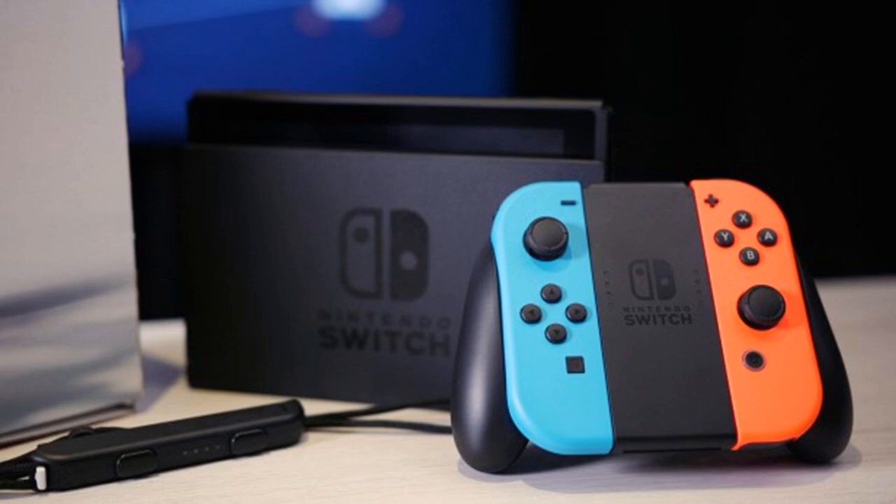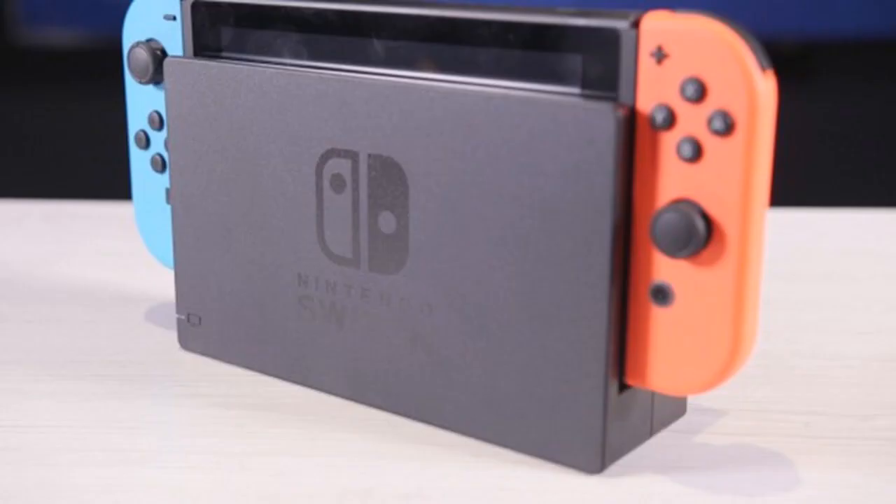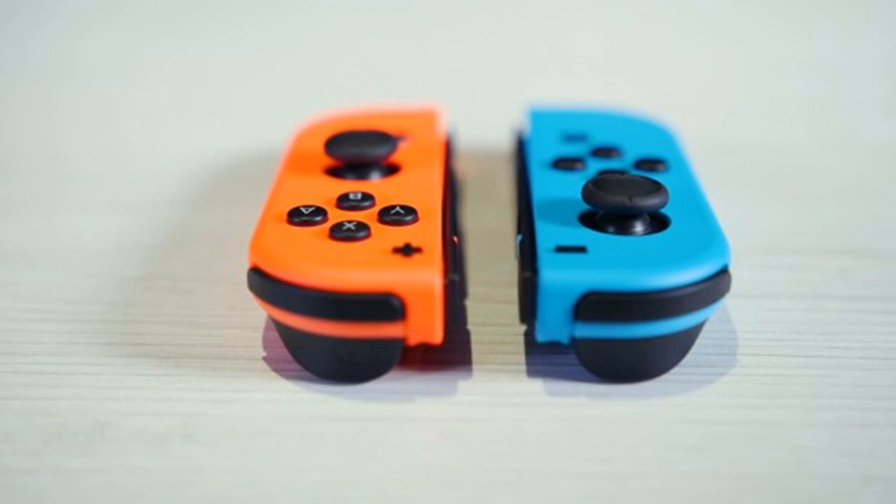The Nintendo Switch launched with its share of issues, but Nintendo has responded quickly to fix the biggest concerns. As a result of the Switch's dual purpose, it comes with quite a bit of gear. Aside from the Switch and Joy-Con L and R, you get the Switch dock for connecting the console to a TV.